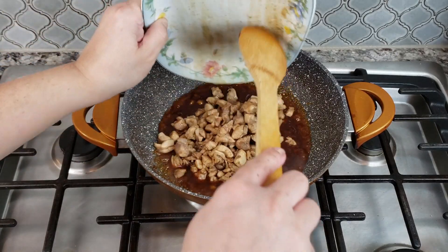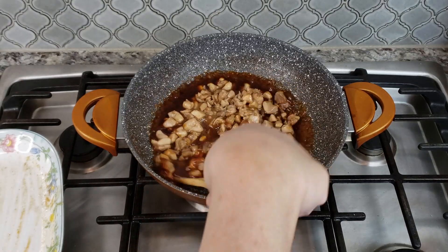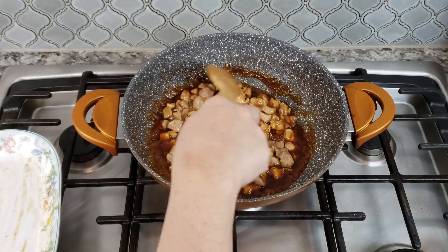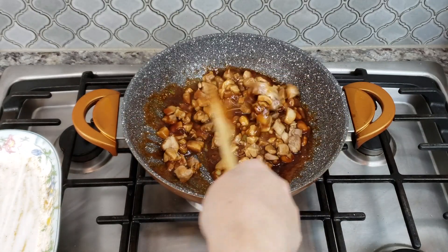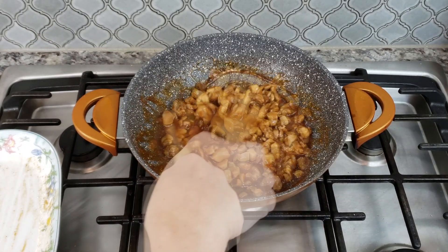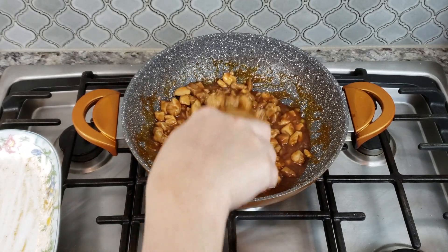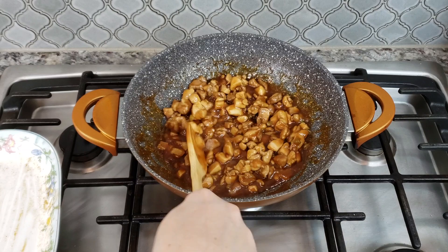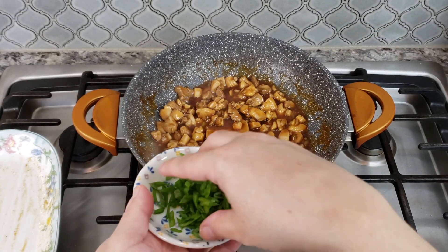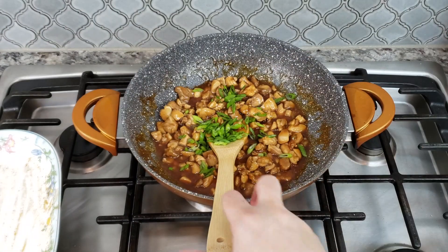Now I'm going to add my chicken back in. The chicken is cooked through, so I have this on a very low heat. I'm just going to toss the chicken in that thick glazed sauce. And this is it, guys — in my opinion, it is a quick stir-fry, one-pan meal. I'm just going to put this over some steamed rice and garnish with the greens of the scallions. It smells fabulous.